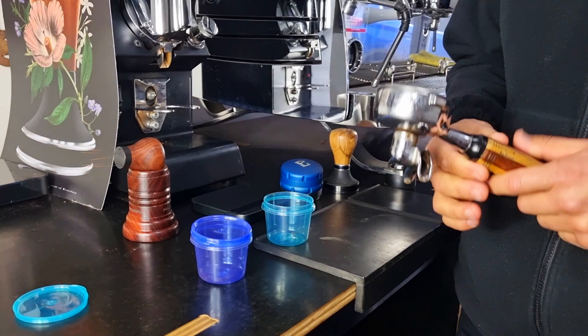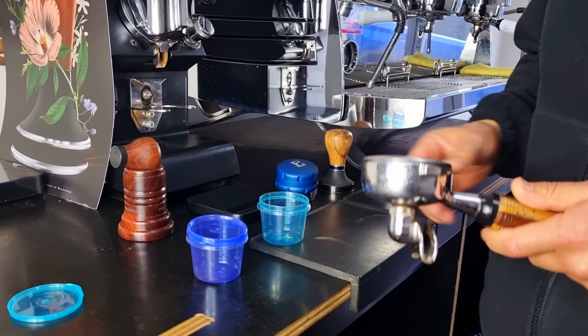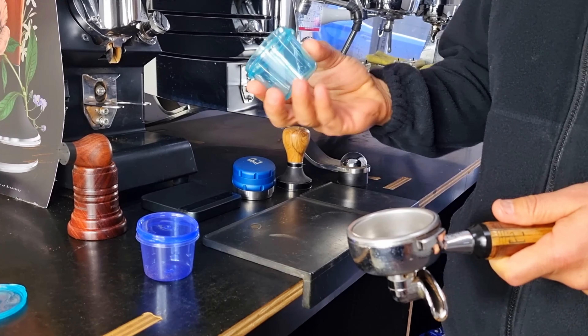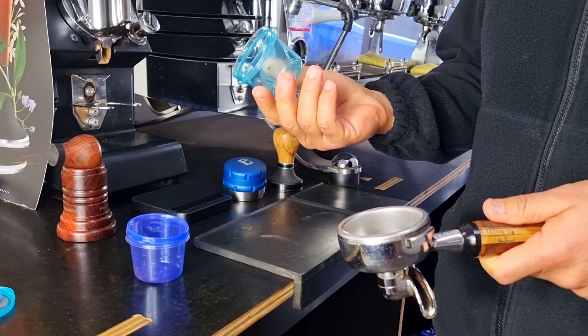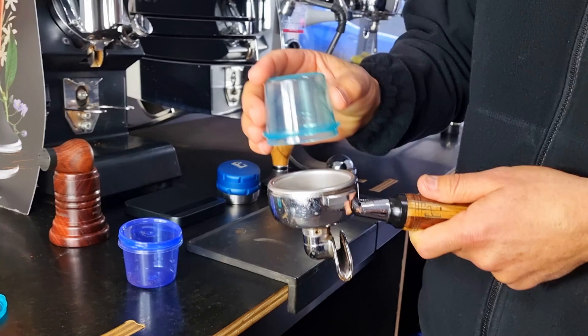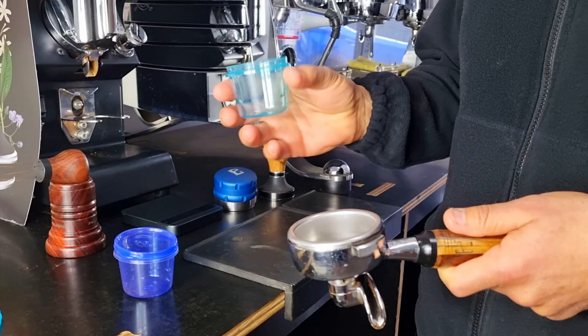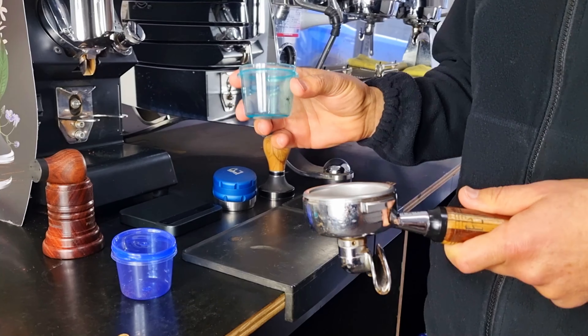Hi, my name is Mark from Pullman Espresso Accessories. Today I'm going to show you one of our products, the dosing container. The dosing container has been designed to fit our filter baskets perfectly, and we use the dosing container for the initial stage of distribution.